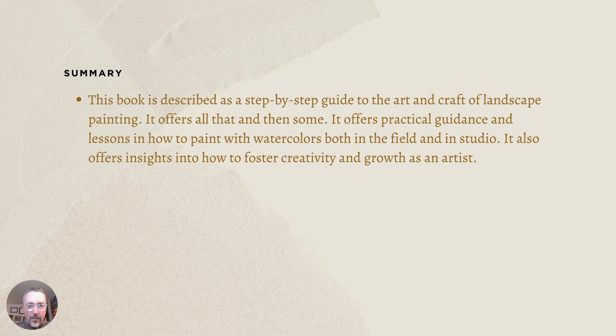In less than 10 minutes, this book brief should give you a good idea of what the book is all about and should help you determine whether or not you want to go out and purchase it. And that's really what this book is all about.